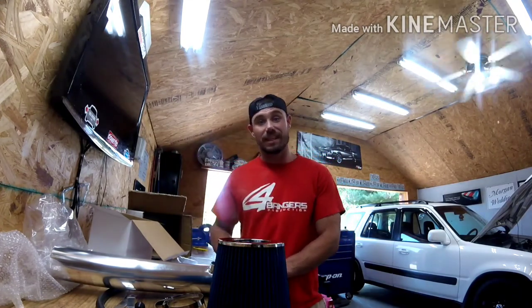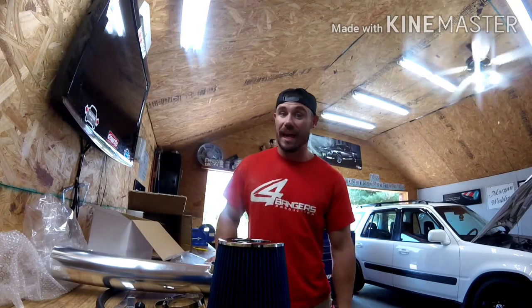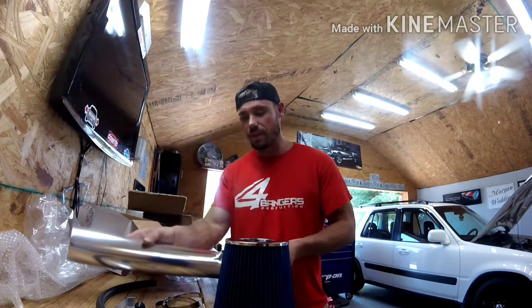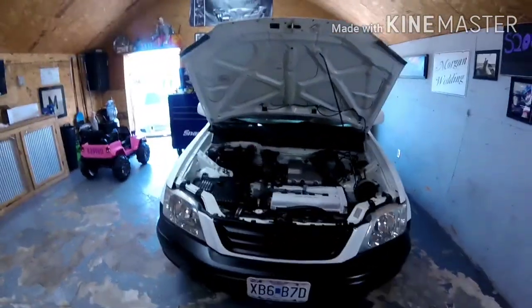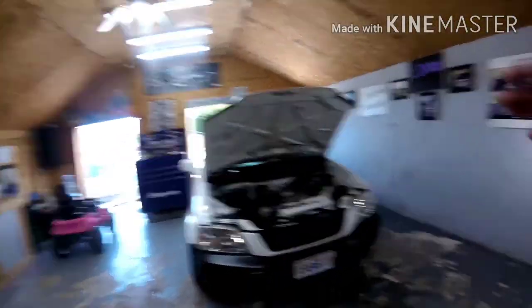94 to 2001 Acura Integra short ram intake. This is not a cold air intake — hot air intake, whatever you want to call it. A lot of you guys might be wondering: why are you doing away with the factory box? I mean, what's wrong with it? It's not a race car, obviously. You're going to pick up probably no power off this intake at all and I don't really care about the power. It's more that I don't know if I want to do exhaust on the CRV — I don't know if I want that much noise — but it would be nice to have a little bit of induction noise.